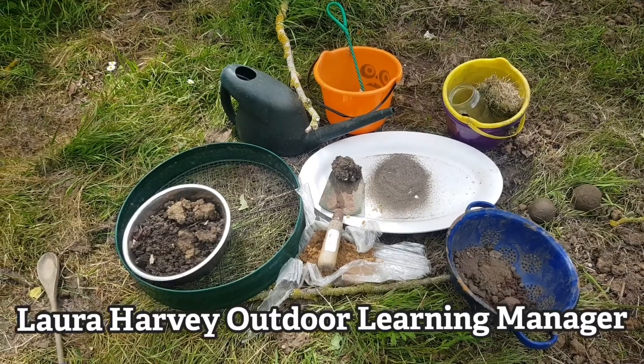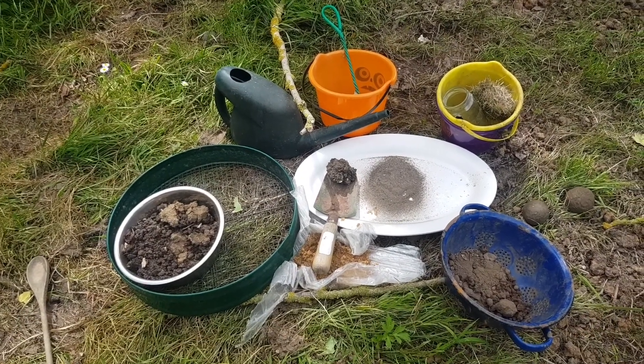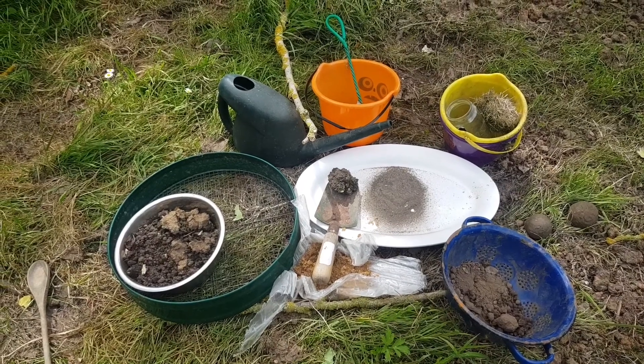My name's Laura, Outdoor Learning Manager. Today I'm going to try and make a mud dumpling, otherwise known as Dorodango.